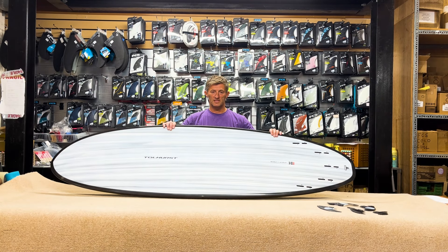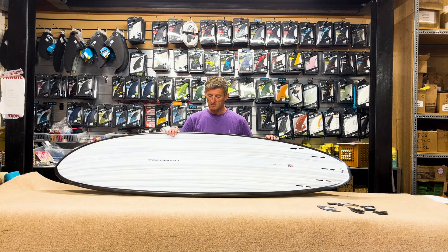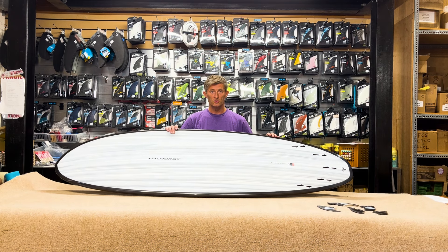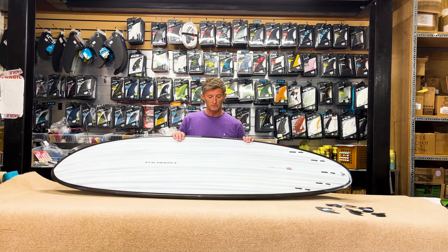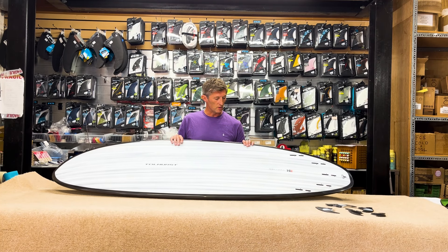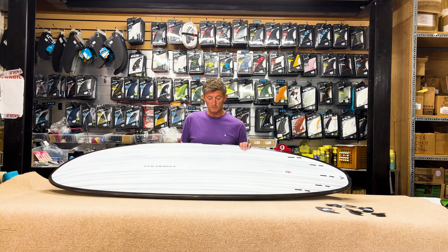Morning. Today we are reviewing the Bill Tollhurst Harley Ingleby Mini Mow in Black Thunderbolt Construction. This is the second generation Harley Ingleby Bill Tollhurst board, and it was Harley's diverse surfing on a range of boards and in a range of conditions that initially attracted me to this board — to have a look at the first generation Mow.